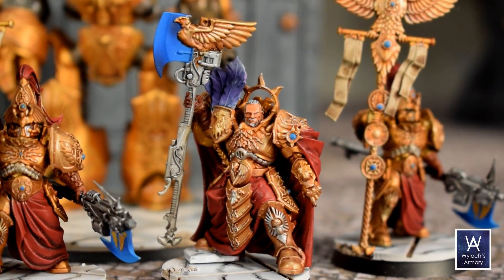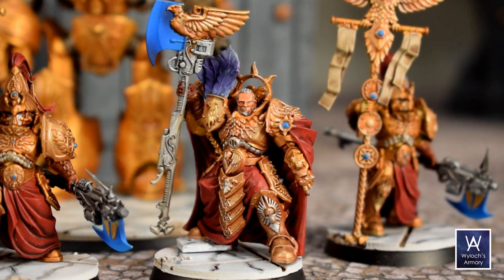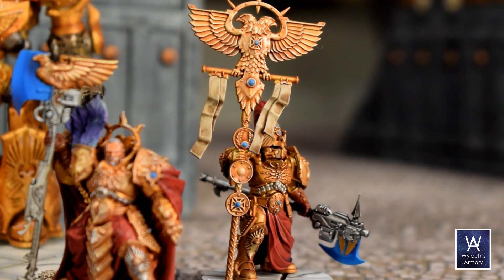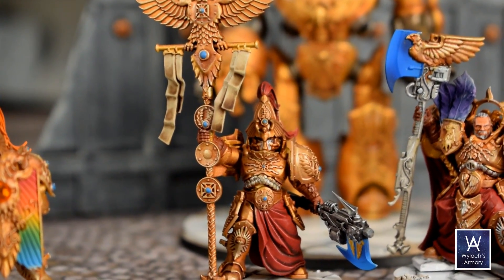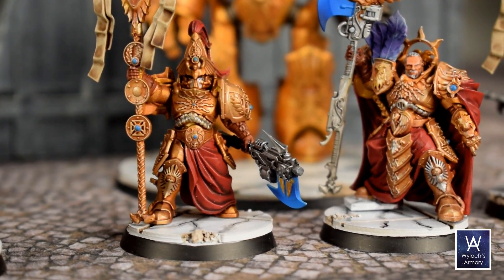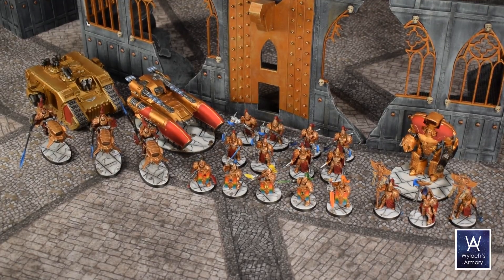And here is Captain General Veloris, flanked by two Vexilla. Quote: "The hotter the forge, the finer the blade, or so they say. The forge of war in which we now find ourselves blazes hotter than anything the Imperium has seen in ten millennia. We of the Adeptus Custodes were built to endure these fires. They will not be our end. Instead, we will be honed to the finest cutting edge, that we may be the bane of even the foulest heretics."